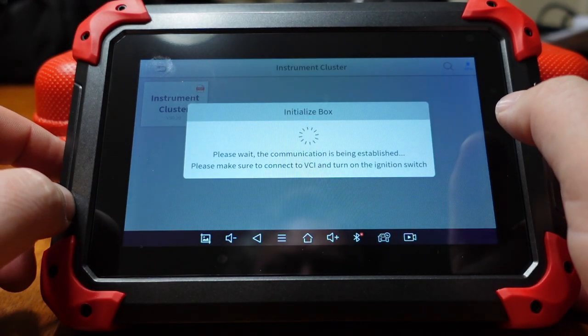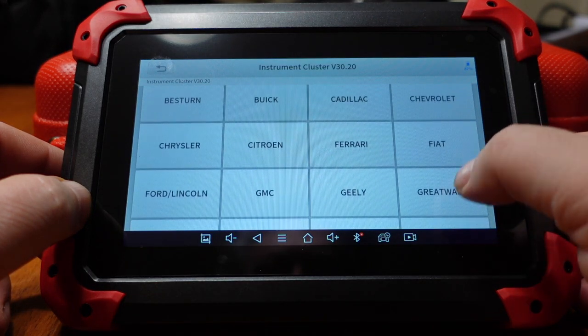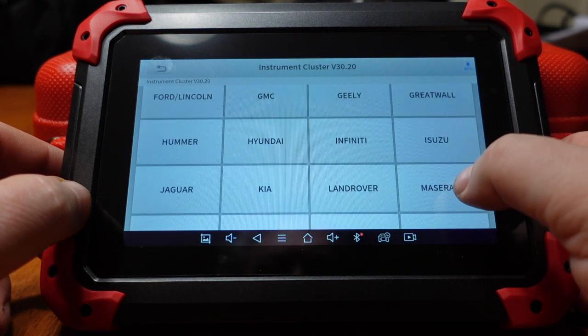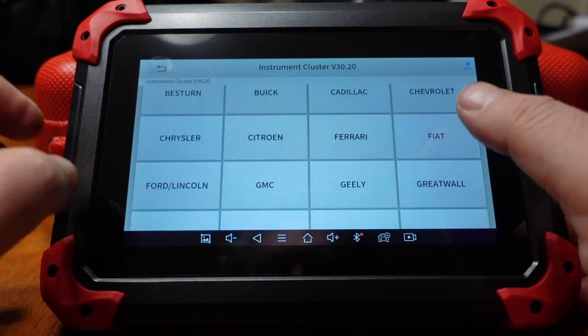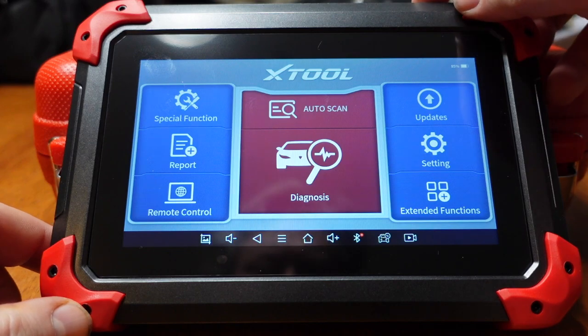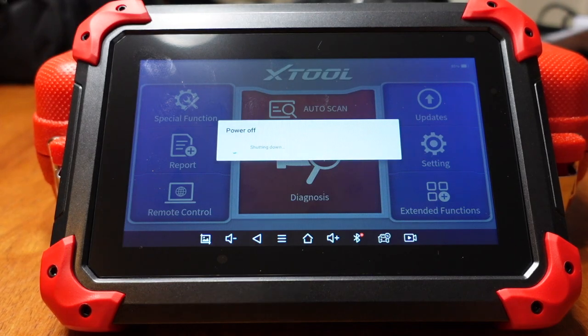I'm just playing around with some of the features. I don't have it plugged into a vehicle right now — just getting my bearings so to speak. Since I can't do anything until it's plugged into a vehicle, I'm going to power it down and then we're going to plug it into my Jeep.